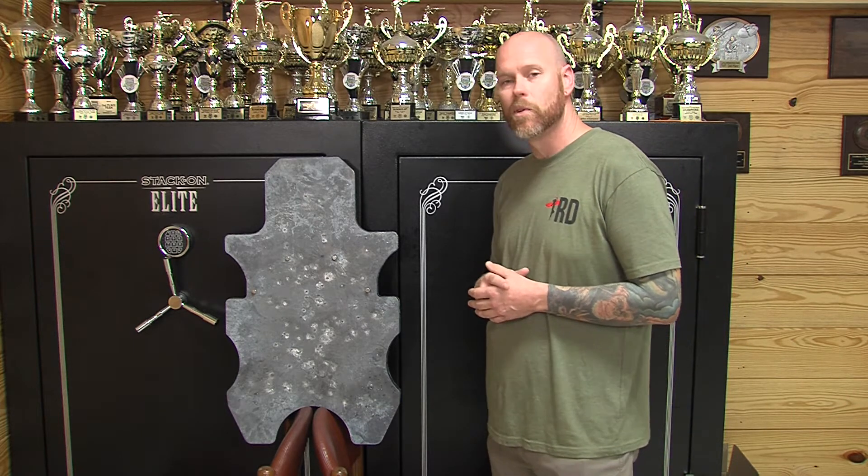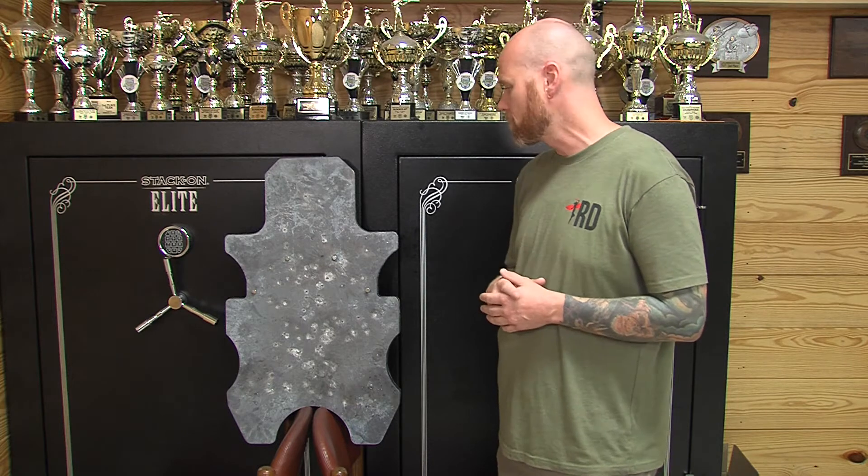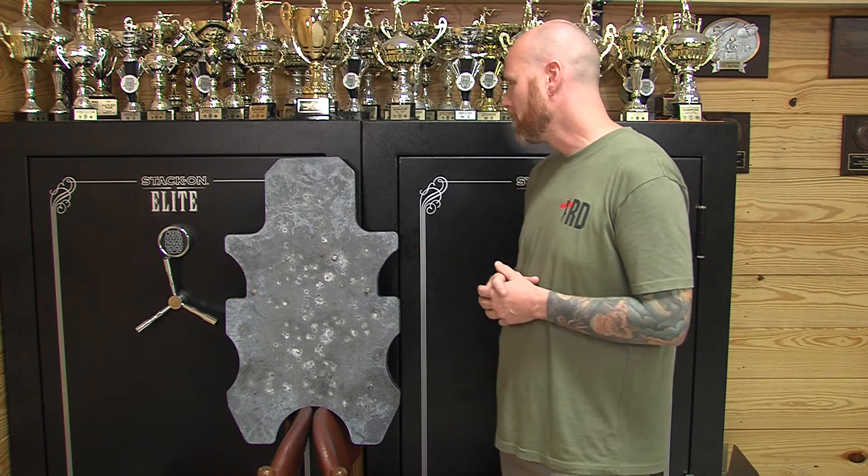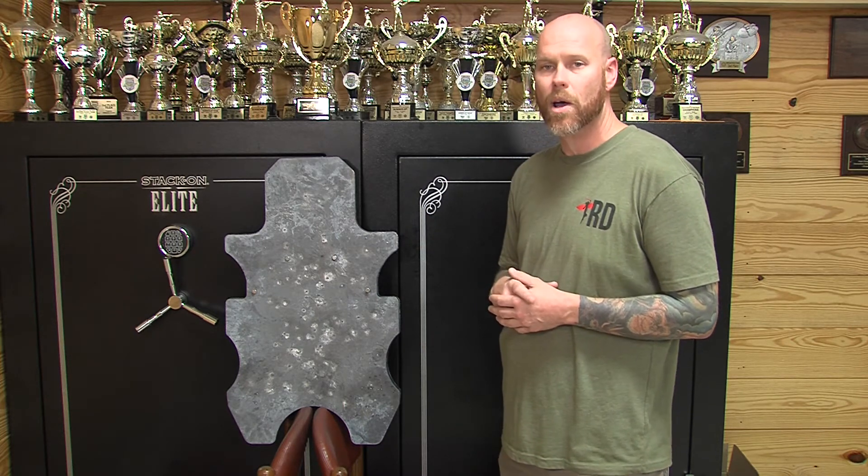I'm impressed. I really enjoyed watching the demonstration of seeing what the spalling could take. I've shot a lot of armor, a lot of steel in my time, and it's an impressive product.